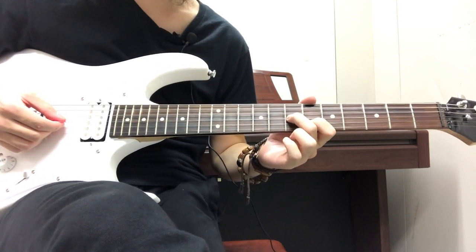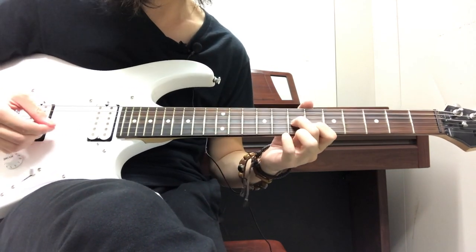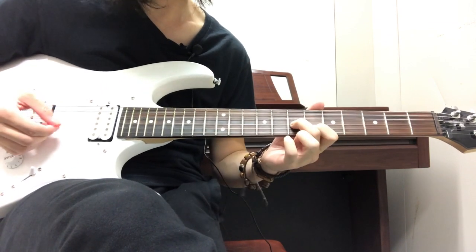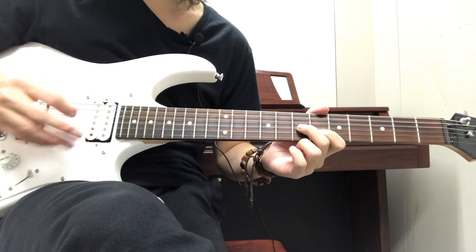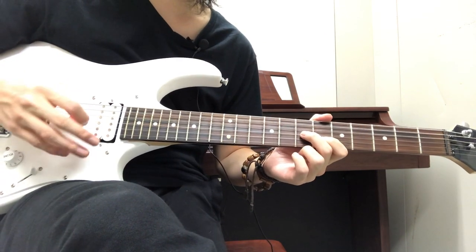After we put all that together we have the full beginning section. Feel free to pause for however long you want and replay it however many times you want.